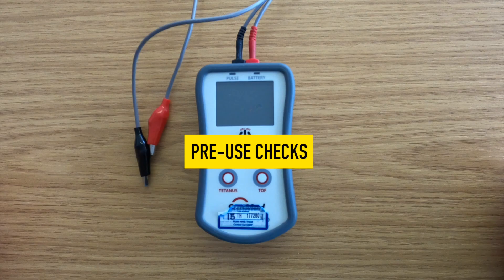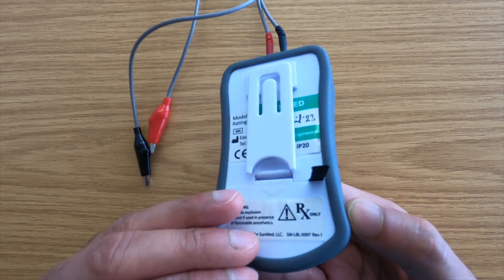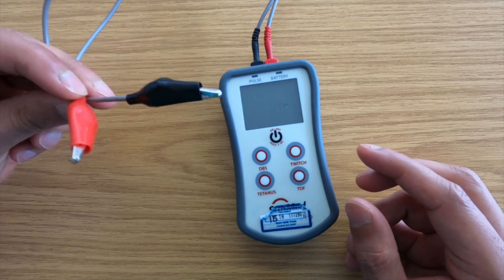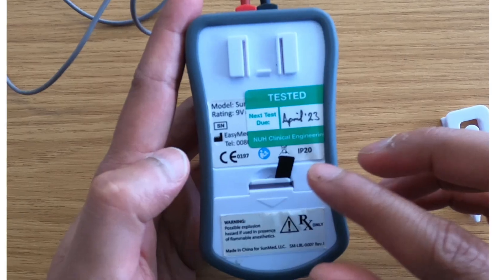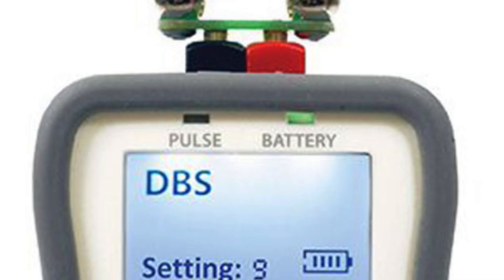Pre-use checks. Before using the device, check for obvious signs of physical damage to the equipment and provided connectors. Check the service sticker to ensure that it is within its service period. The battery LED is steady green when the device is turned on. A battery replacement is needed when the battery LED flashes during use.